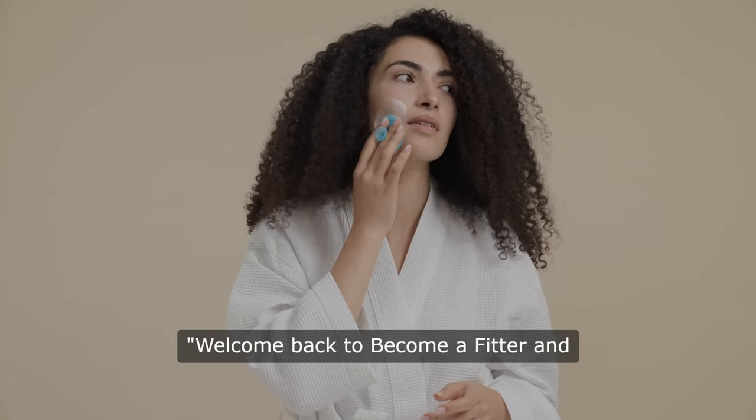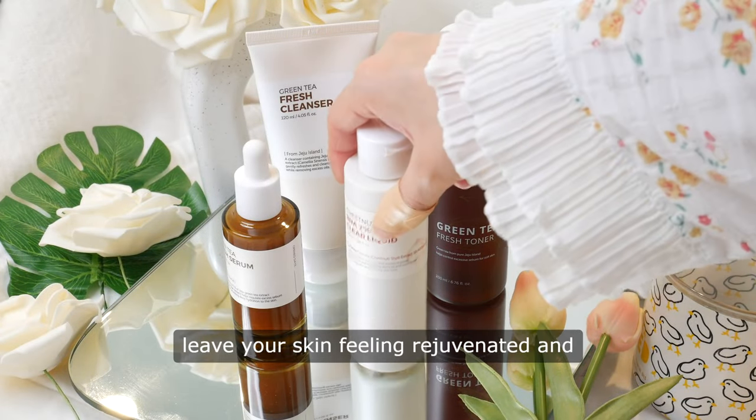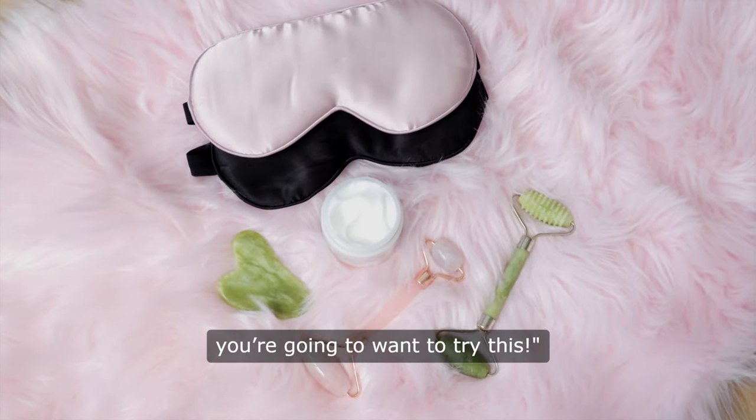Welcome back to Become a Fitter and Better You. Today we're sharing an amazing DIY collagen mask recipe that will leave your skin feeling rejuvenated and glowing. If you love natural skincare, you're going to want to try this.